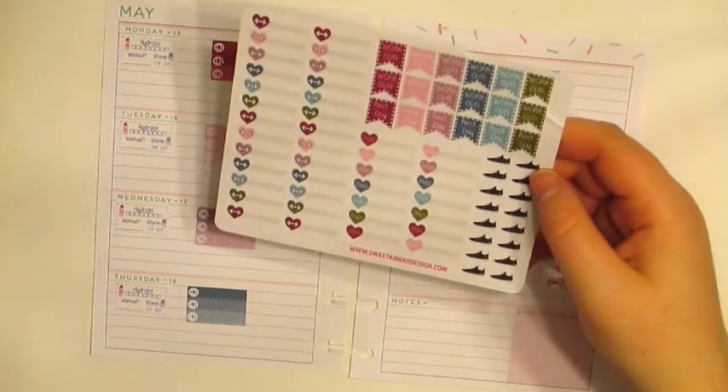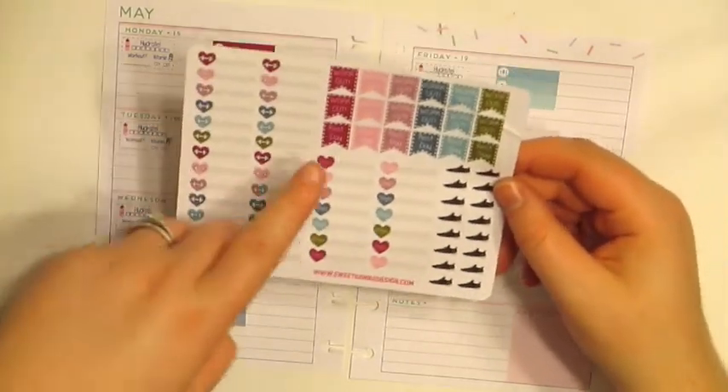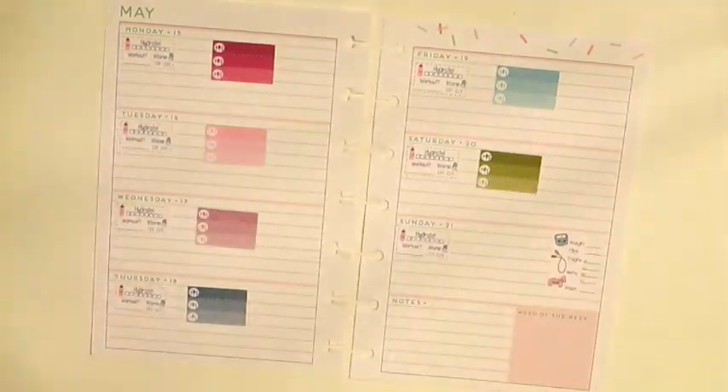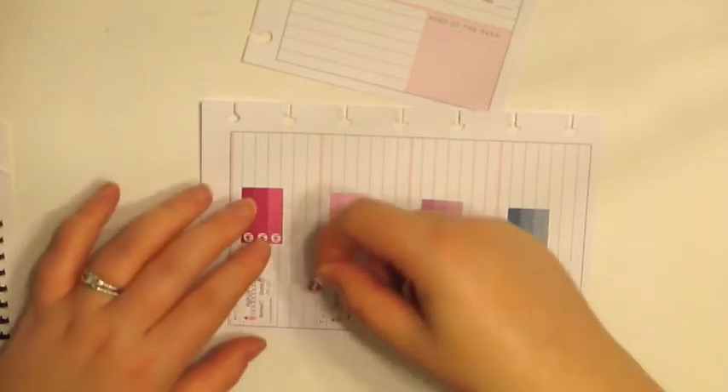I will use these little dumbbells to mark what workout I did, and then I'll also use these steps stickers. I'm going to turn this sideways just for now so I can try and line these up right.